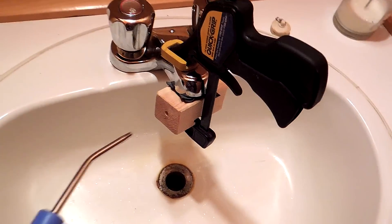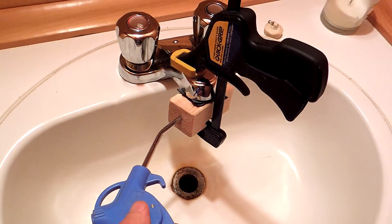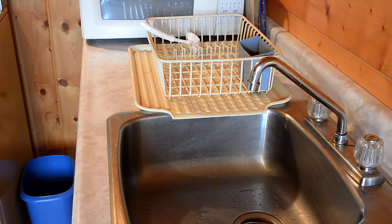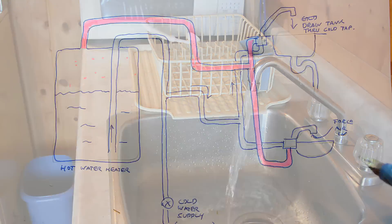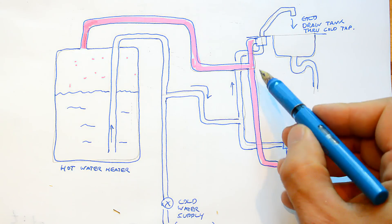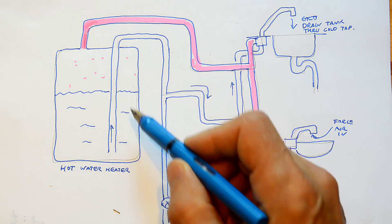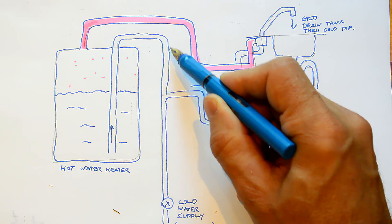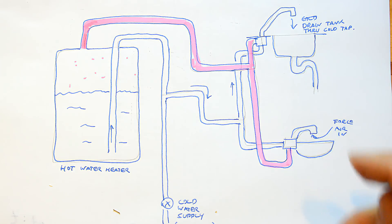I've got my fitting hooked up, and when I inject air in here water should start flowing out of the other sink. The way this works is: as I inject air into the hot water side, that goes into the tank and pushes the cold water down. Since cold water is always fed in from the bottom, that forces it out — with nowhere else to go, it comes out the cold water tap that I've opened.